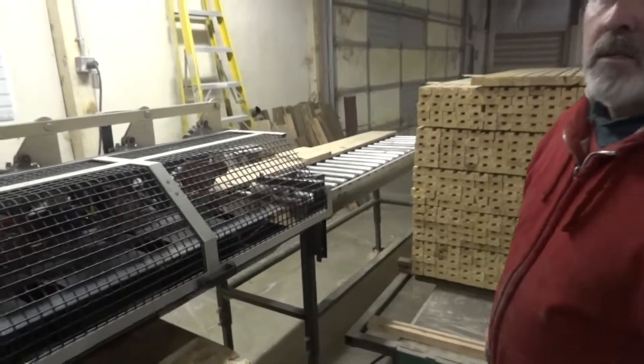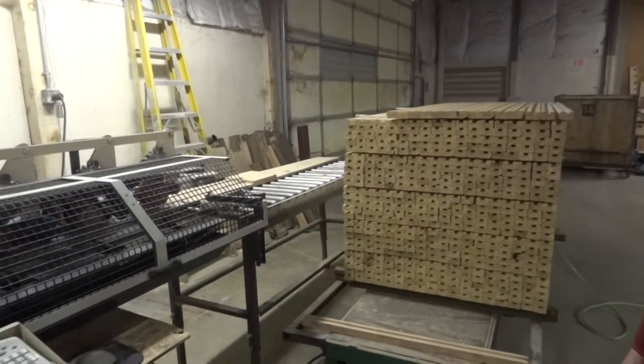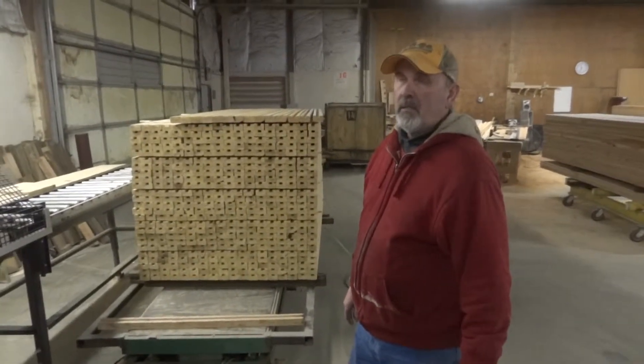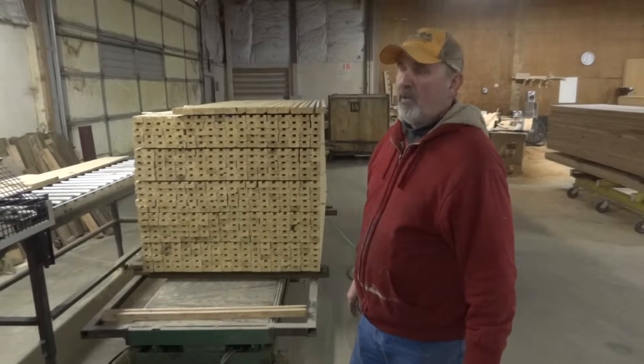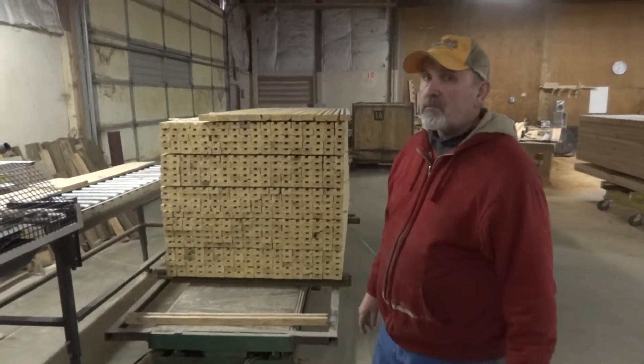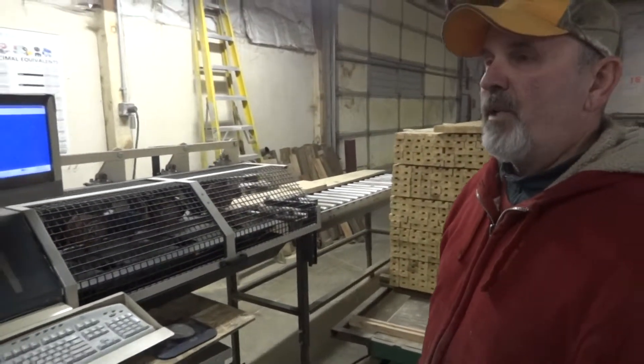Go through the other features of the saw with me — anything else you can tell me about the saw. It's programmable for multiple lengths, whatever you want to plug in. It's a 10 horsepower motor, capable of cutting 12-inch material.